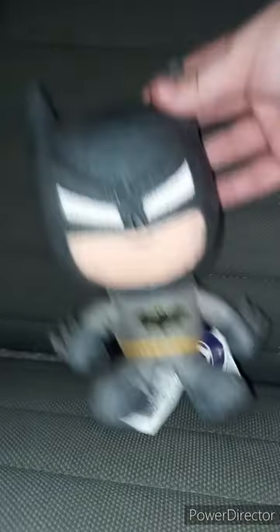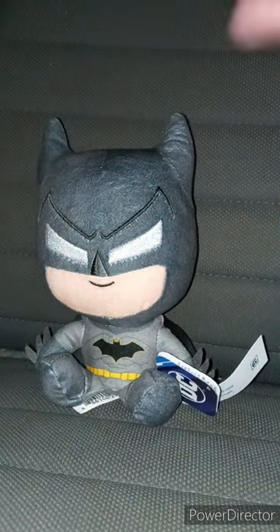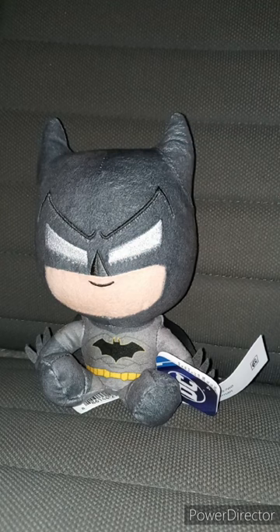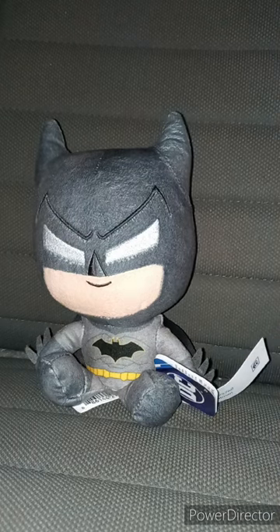Look at the details of this plushie — really soft. I found the exact same Batman plushie that y'all are seeing me reviewing right now on eBay for $15. Why would they sell a small little plushie that is the size of your hand on eBay for $15? That makes no sense. Anyway guys, let's go ahead and take the tag off and see what he looks like without the tag on. In 3, 2, 1.